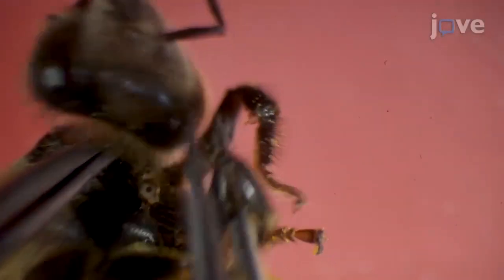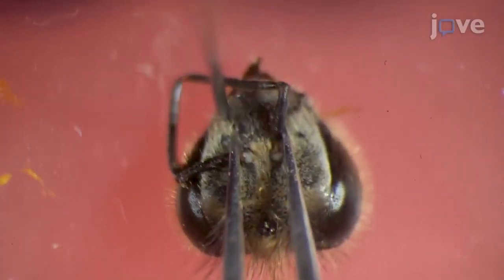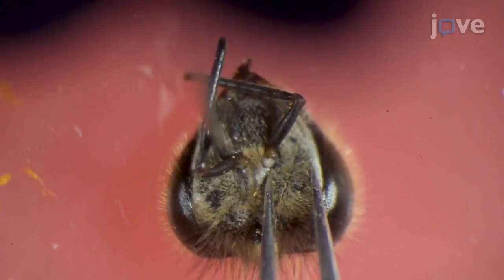Under a binocular microscope, use tweezers to separate the bee's head from its body. Then, fix the head on the dental wax and insert insect pins at the base of each antenna to hold the anterior of the head in an upward position.